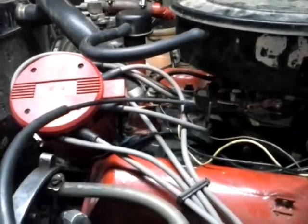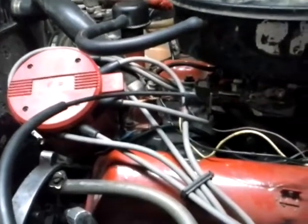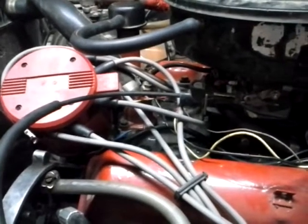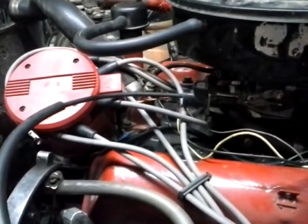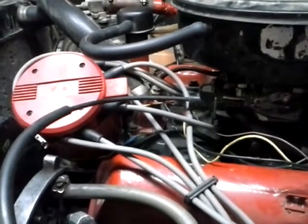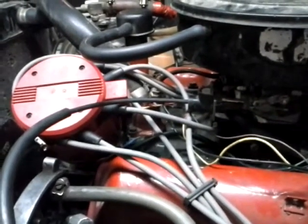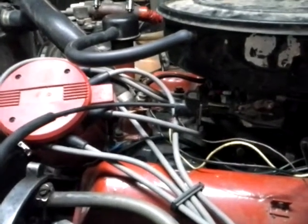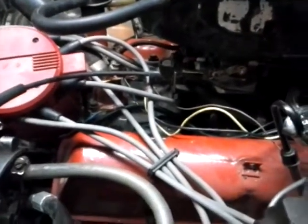Engine first start, take three. It's actually started twice now, but the first time I didn't hit record, and the second time I didn't have it set to video. So let's go for number three. Got an AMC 360 bored out 60 over.